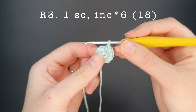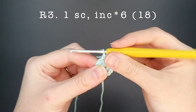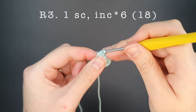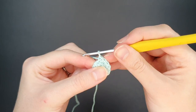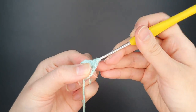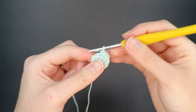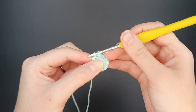For round three the pattern is one single crochet and then one increase. We're going to repeat this six times around, and at the end of this round we should have eighteen stitches. I'm going to jump ahead and meet you at the end of the round so we can go over the pattern for round four.